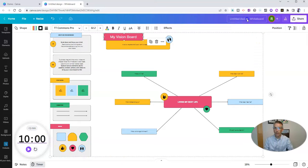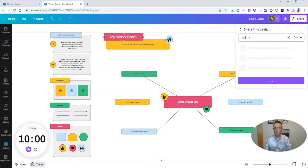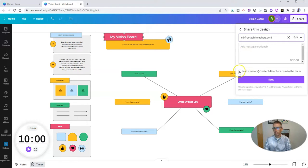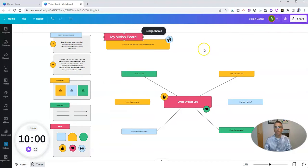And if I'm collaborating with others on our vision board, I'm going to call my vision board up here and I'm inviting Mason to work on it with me. So I'm going to invite Mason, he's going to work on this with me. And then once he logs in, let's start the timer and we're going to have 10 minutes to work on this vision board.